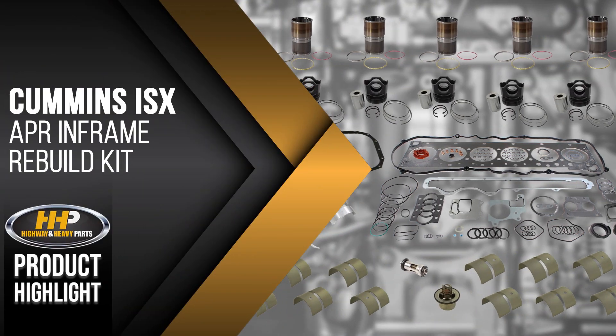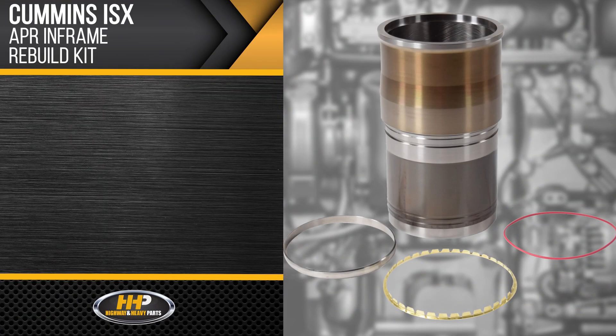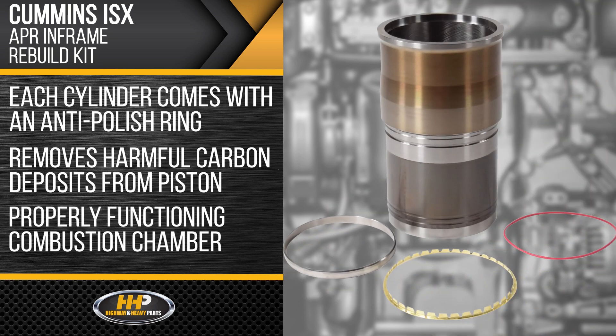Like this anti-polish ring in-frame rebuild kit for the Cummins ISX. Each cylinder comes with an anti-polish ring designed to remove harmful carbon deposits from the piston for a properly functioning combustion chamber.